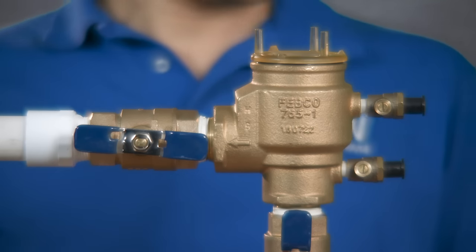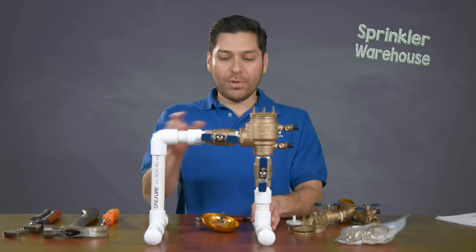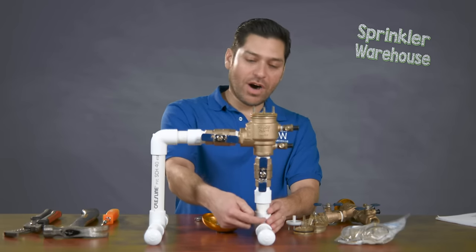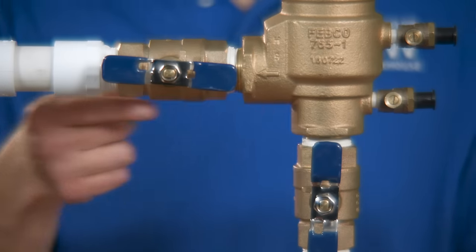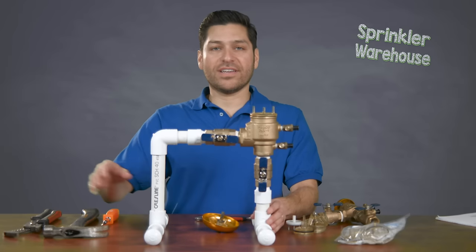This contraption here is actually called a pressure vacuum breaker. What this is, is it's our backflow preventer, so it allows flow of water from your supply to go through this, go to the flow here and into your valves so that it waters and irrigates your lawn.